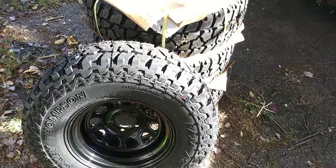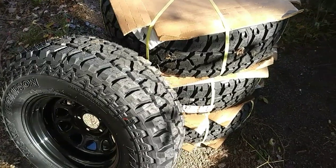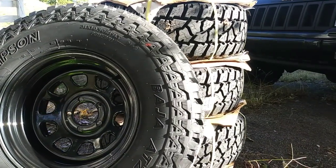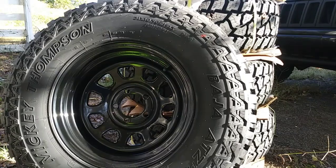I ordered this wheel and tire combo from JEGS.com, and before placing the order I made sure they could mount and balance the 31x10.50 Mickey Thompsons to the 15x8 steel wheels. For an extra $15 a tire they did just that, and the tires showed up two days later for a grand total of $1,003.